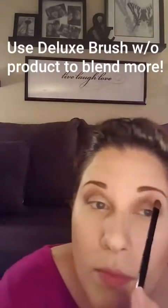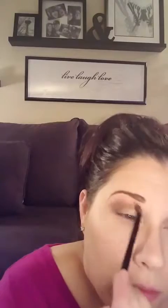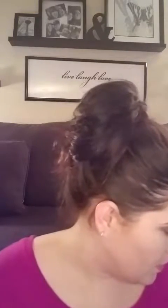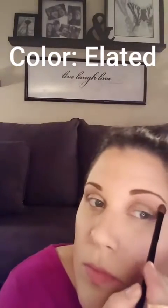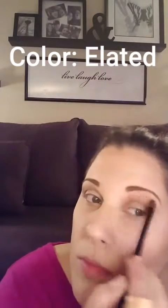Now I'm going to use the Deluxe brush from Unique, which is a more fluffy brush. I do not have any product on it — I'm just using it strictly to do more blending. Then I'm going to use the same brush and the color Elated in Palette One, which is a cream matte shade, on my brow bone. This will help with the blending as well, but also give it a little bit of a highlight.